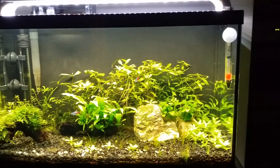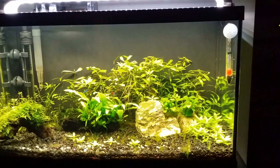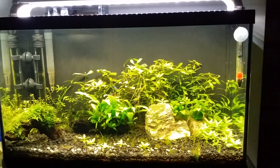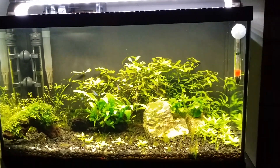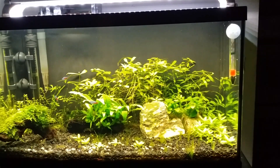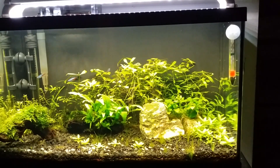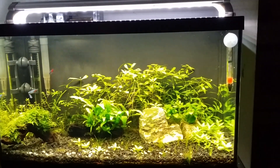Now that we've talked about PAR, I'll give some suggestions for lighting with T5 HOs. I don't have PAR data for every T5 HO, but generally if you have a tank that's about 18 inches deep, you might want to use two bulbs, and for a high-light planted tank you might want to use four bulbs.